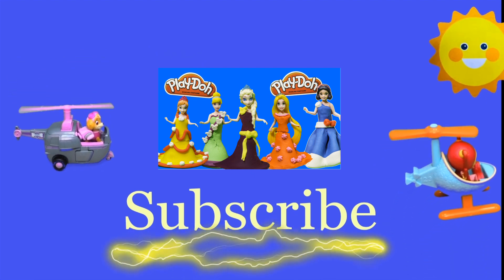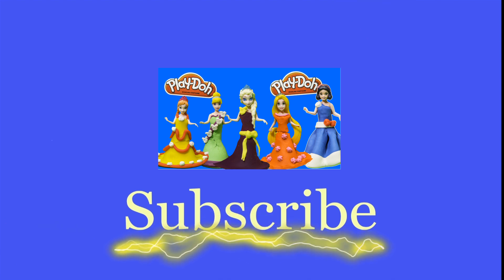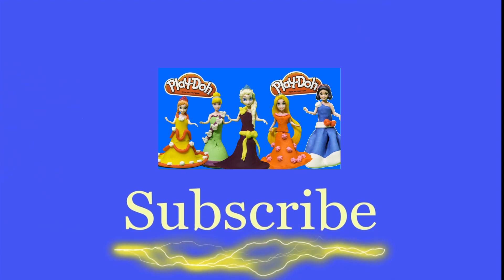Watch it, I think you're really gonna like it. Is it Team Umizoomi, Paw Patrol, Surprise Eggs, Frozen, Blaze, Masha? There are so many videos to watch — bye!